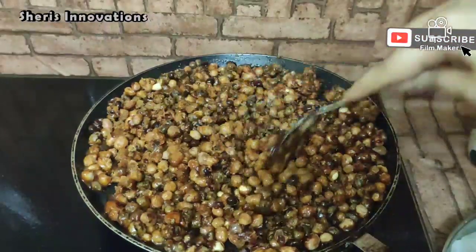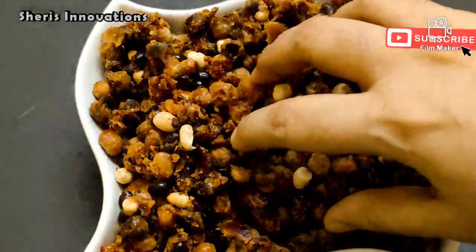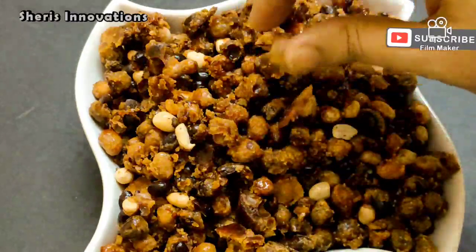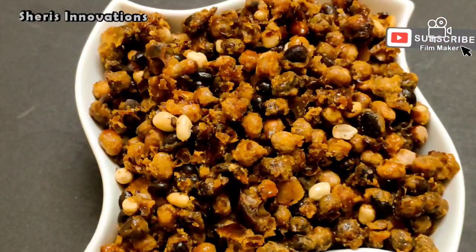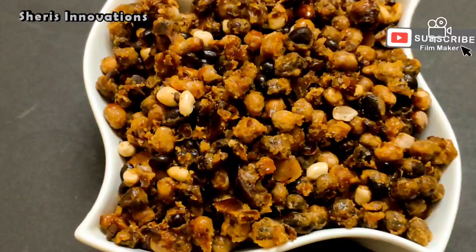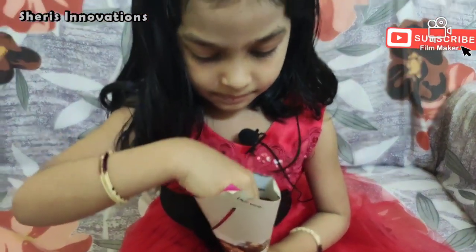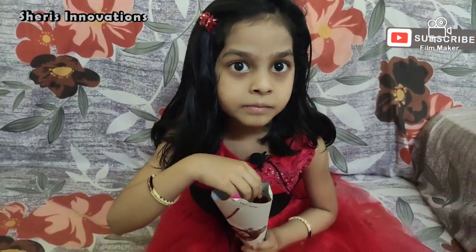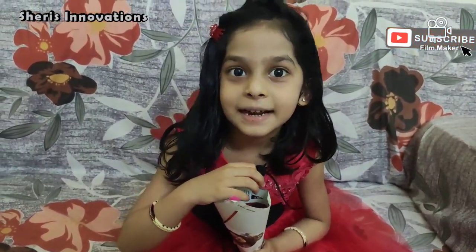Keep it aside for cooling. Once it is fully cooled, you will get the crispiness and crunchiness. Now it is fully cooled — see the difference, each peanut is separated and it's very crispy and crunchy. Mmm, it is very crunchy and tasty peanuts.